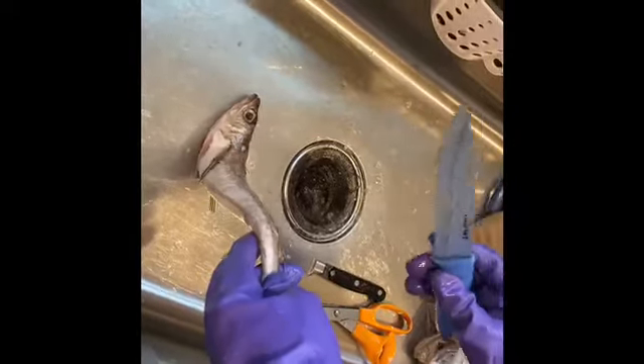You use the big knife to take the scales off — you scrub like this.